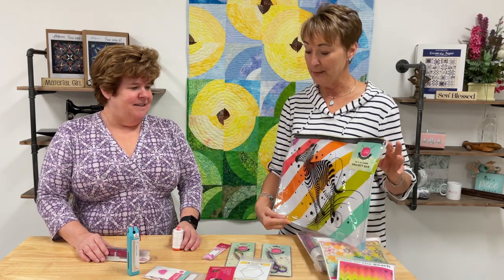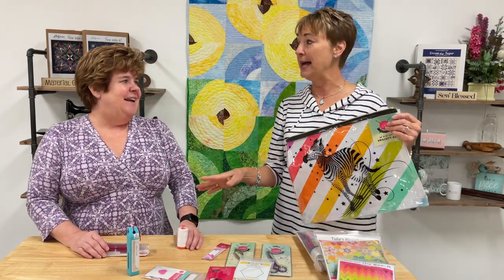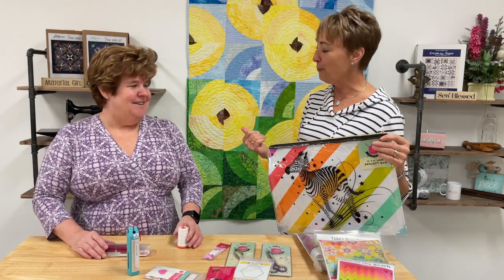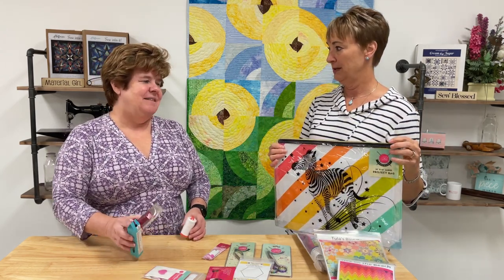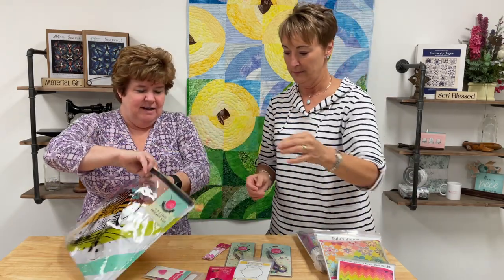One of the things I love about this kit is that it comes in a bag, so you can throw it in the car, sew in the passenger seat, take it on an airplane, sit on the front porch — wherever you go, you can put your project in the bag along with all your tools.